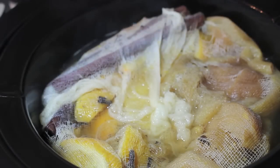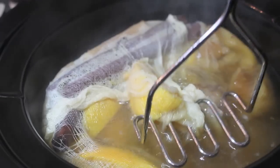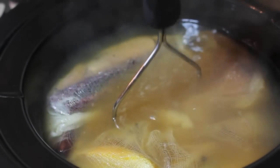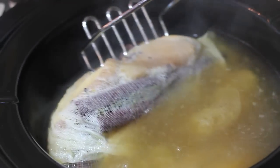Place a lid on your crock-pot, set it on high for six hours. Three hours into cooking, remove the lid — this is what it's going to look like. Grab a masher, or whatever kitchen utensil works best for you, and mash the fruit.